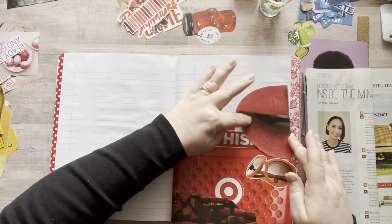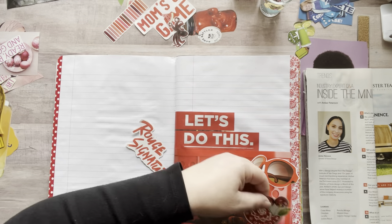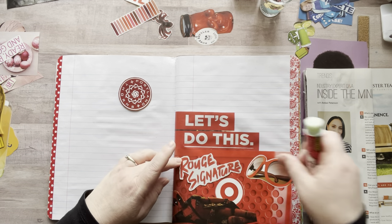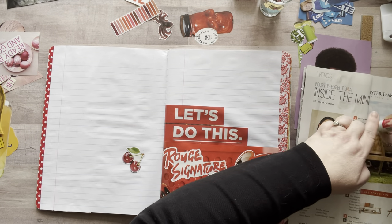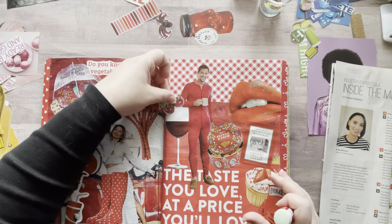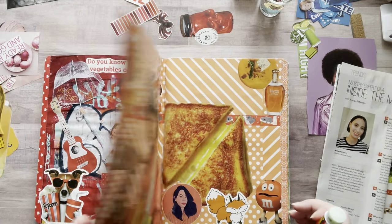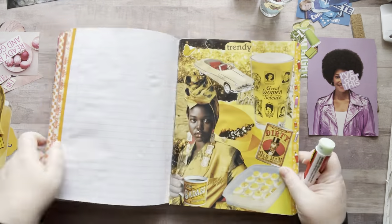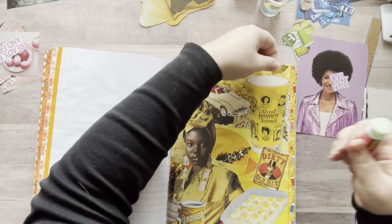Those are great alternatives, especially if you're on a budget, or if you have a ton of images to organize. I've used lots of different storage systems over the years and haven't found the perfect solution. What's interesting is different solutions have worked for me at different times. Dollar Tree used to have plastic envelopes with binder holes — a side-opening pouch — and I used those a lot when I first started out. I might look on Amazon to see what's available, but I don't want to spend money right now.